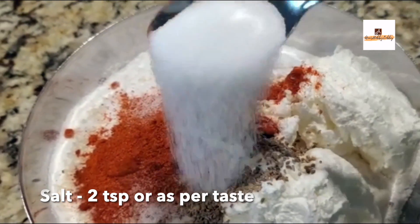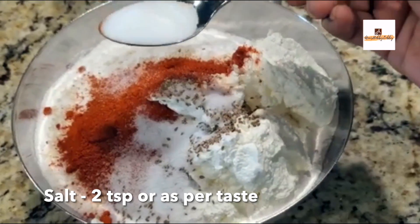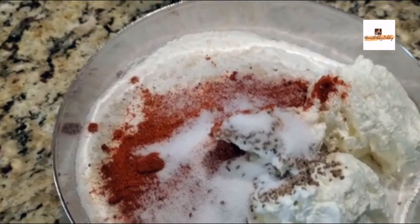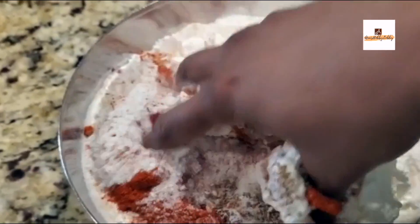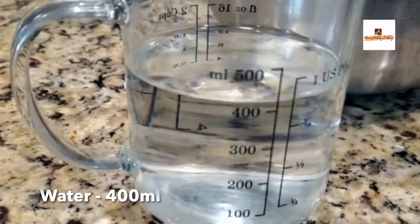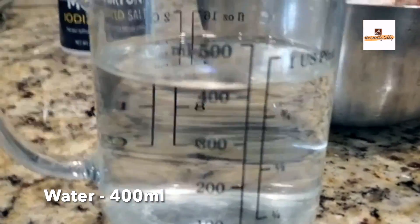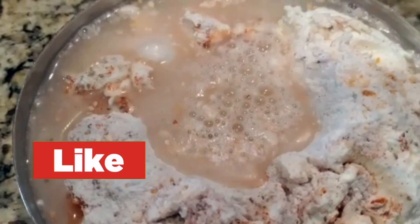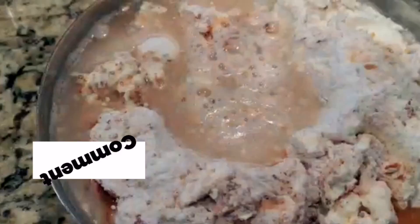I'm also adding a teaspoon of ajwain and a teaspoon of red chili powder. This is optional — some people won't add any red chili powder — but just to give a little bit of spiciness I added it. Also add salt as per your taste, up to about two teaspoons.